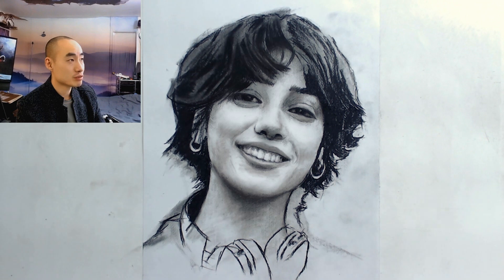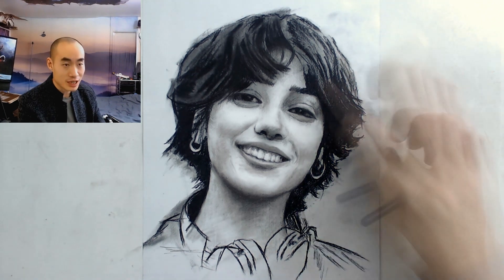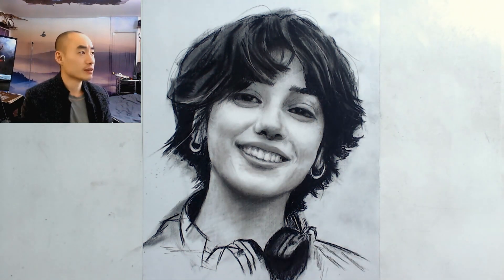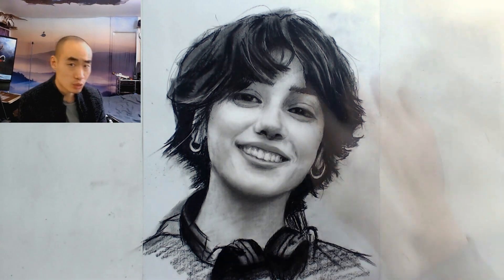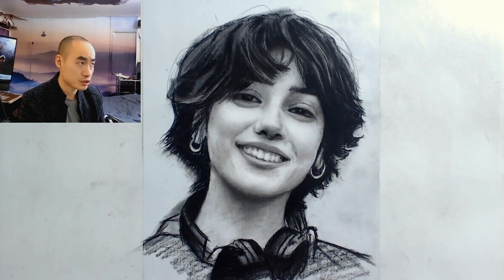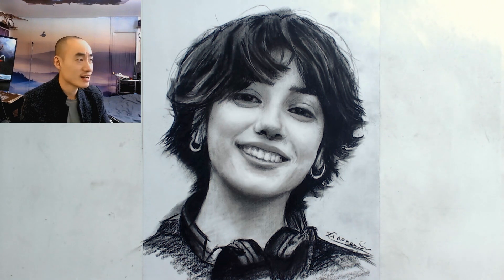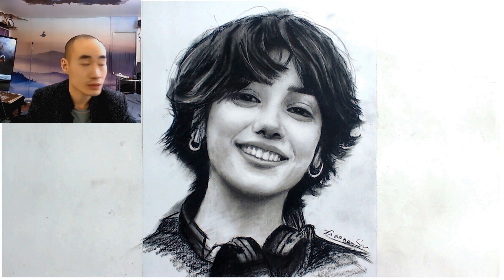At this point the drawing is pretty much done. It's funny — I've been talking for five minutes and it feels like two. After recording was done I spent about another half hour tweaking subtle tones, re-smudging over certain parts to make them even smoother, and fixing small details here and there. But generally speaking, it's 95% done at this point.